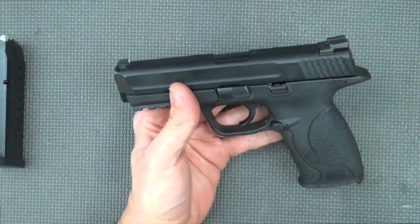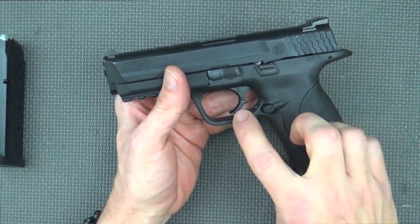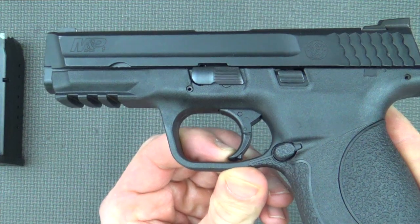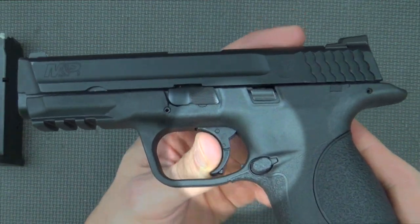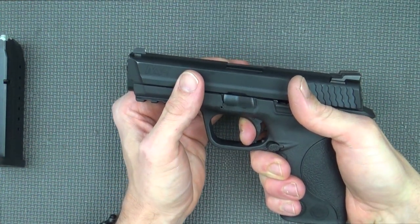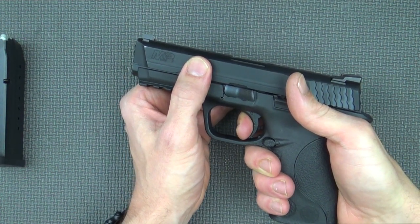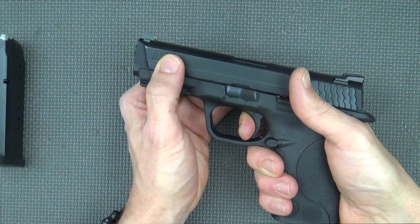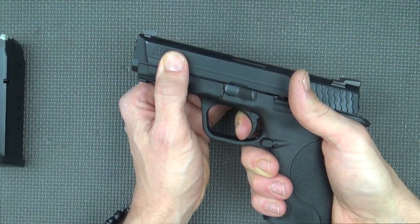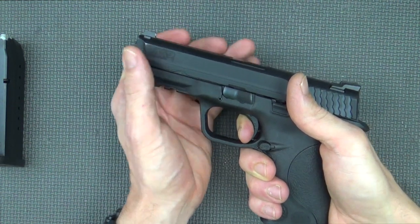The trigger on the gun is drastically improved over the early M&P pistols. Basically, it has this little safety here on the trigger, meaning you actually have to depress this lever to get that piece on the back to go up, which allows the actual upper piece of the trigger to move back. It has your uptake there, and then you hit a wall. Initially, the trigger's going to be a little bit gritty out of the box. You can polish up your sear and striker safety, or you can just dry fire it or shoot it a bunch and it'll get there either way. But once you get to your wall, the brake really isn't that bad. You have some over-travel there.